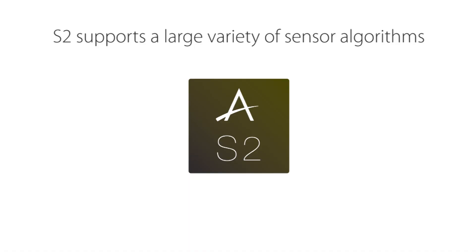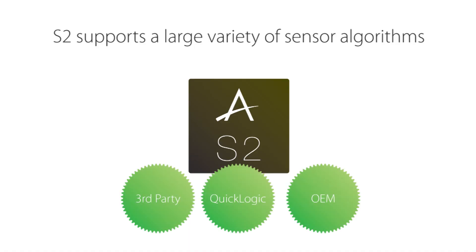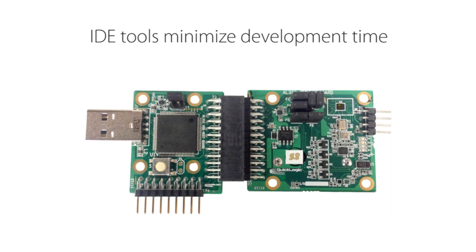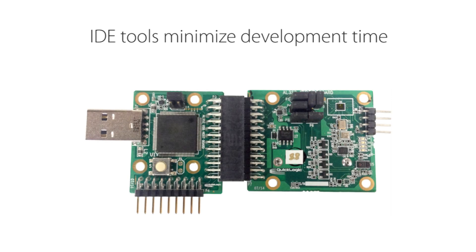The Arctic Link 3S2 supports QuickLogic, third-party, and OEM-developed sensor algorithms through our purpose-built integrated development environment, which features hardware and software tools that speed time to market and minimize development time.